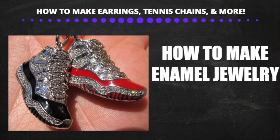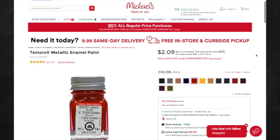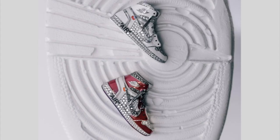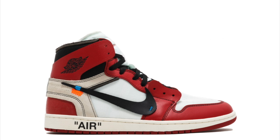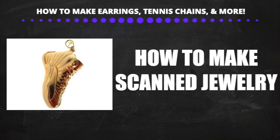Making enamel pieces is super easy. You'll make your jewelry piece with an area where you can pour the enamel, then go to a store like Michael's and buy enamel for a few dollars. Some bench jewelers will have enamel, but if they don't have the exact one you want, just buy it yourself. For example, if the enamel piece is going to be Jordans, print out a picture and give it to the polisher so they know where to pour the enamel. After polishing, they pour the enamel and polish off any excess — they'll charge around $10 for this.